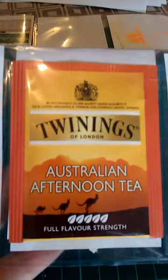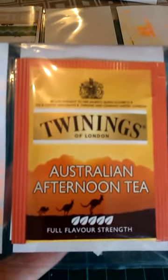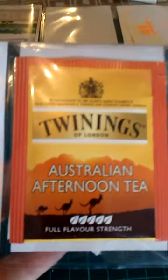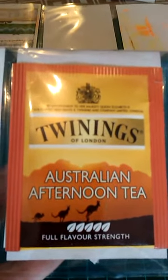One thing I did forget to show - and there's one in each - is this tea bag. I thought since I'm in Australia and these are getting sent mainly to America, when I saw this 'Australian Afternoon Tea' I thought it was just cool. I know not everyone drinks tea but I thought, you know, kangaroos and stuff on there, people might like it.